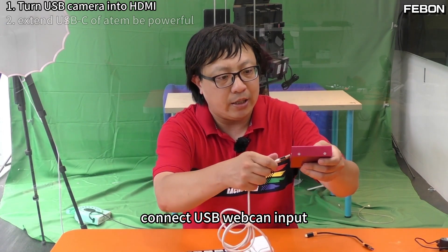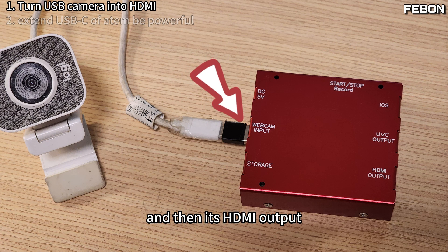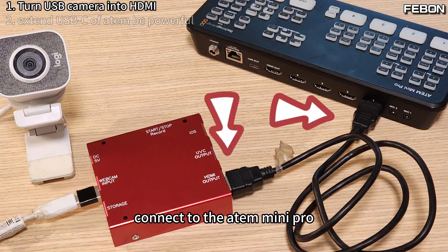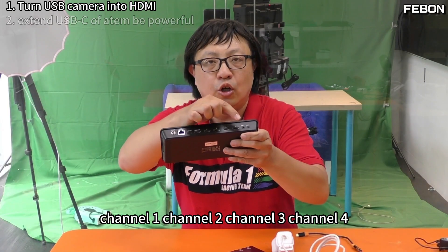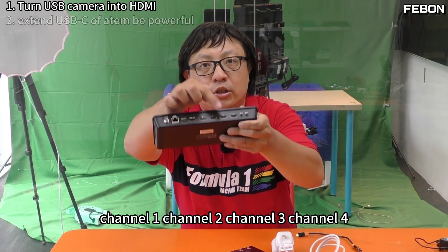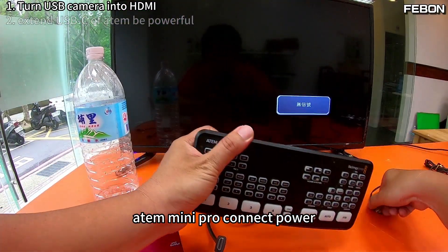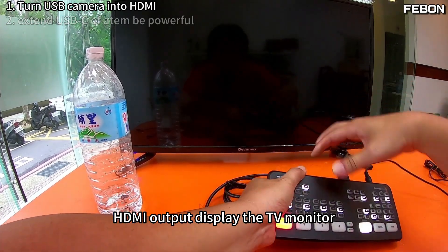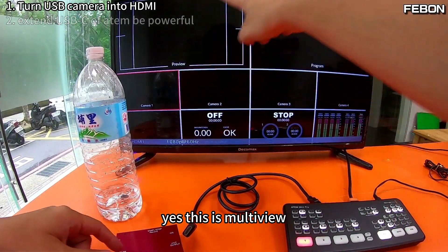Connect the USB webcam input, and then its HDMI output connects to the Antle Mini Pro — channel 1, channel 2, channel 3, channel 4. Connect the power, HDMI output, and display on the TV monitor.